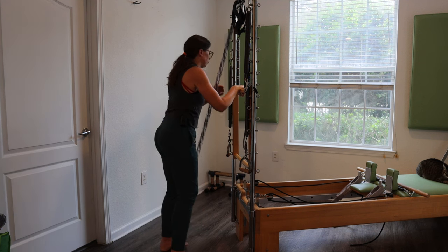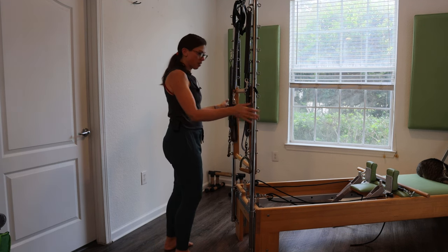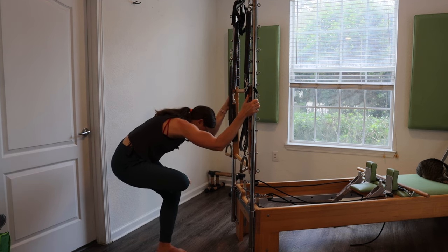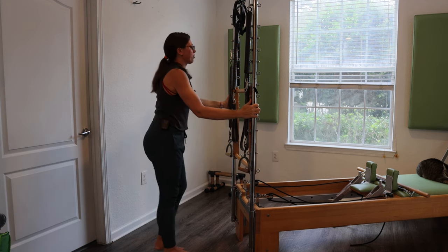Bring the foot slightly out in front of you. Little circles — try to control it. That right hip is really talking to me right now. Circle out, out, out, out — hold, reverse. Left hip back, right hip forward for three, two, and one. Lower that leg down. Take the strap off. Hold on to your tower. Take your right ankle over your left knee, sit the hips back and down, and just rock back and forth a little bit. Come up — standing other side.